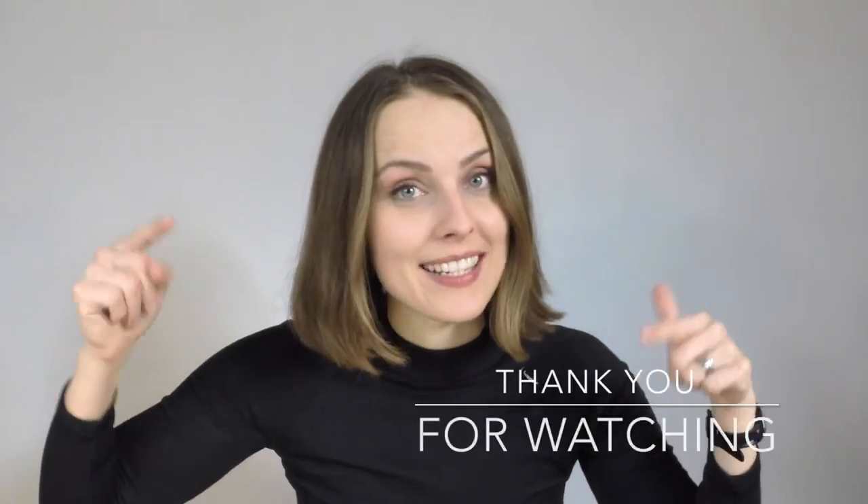Don't forget to share your finished object with me on Instagram — hashtag me knitting. I love it, and I'm here for you. See you next time, bye! All useful links are down below.